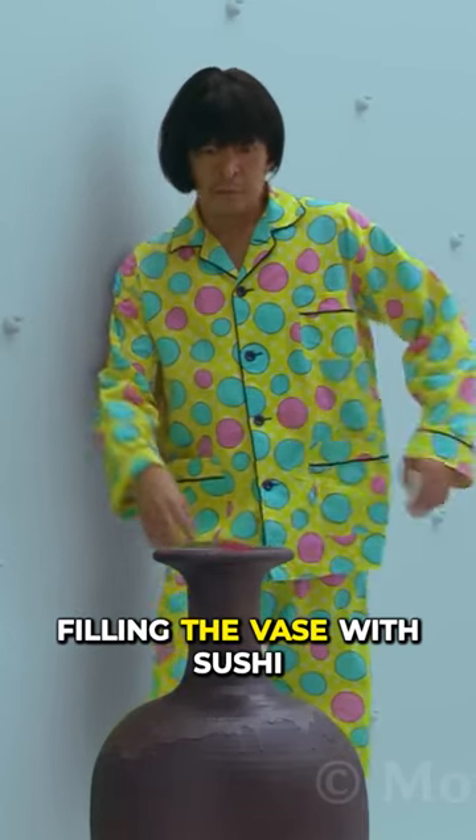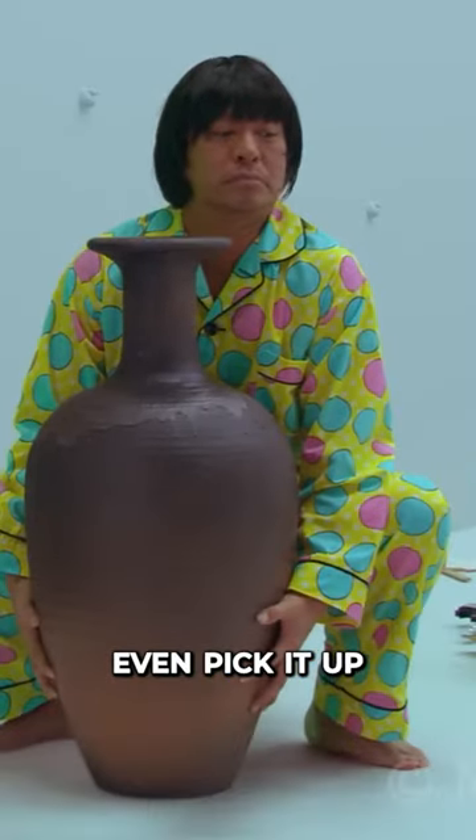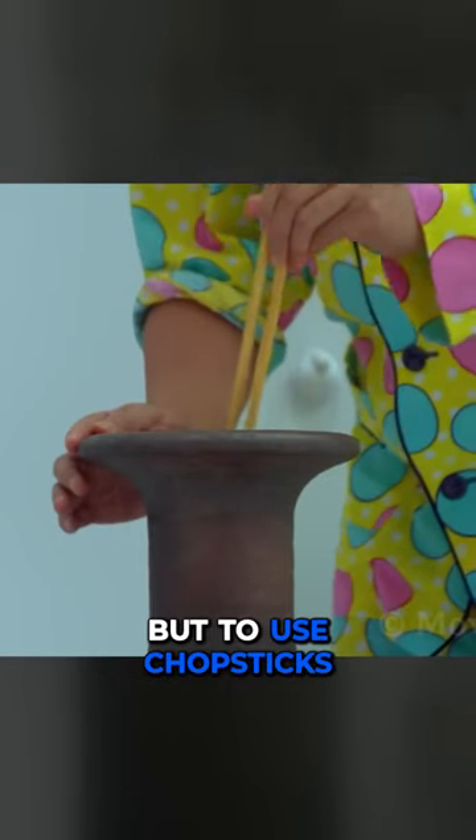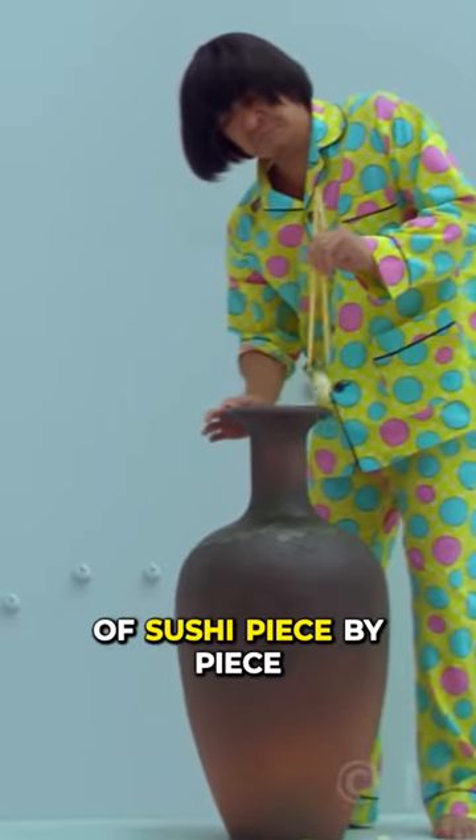His next attempt involves filling the vase with sushi, but it becomes so heavy he can't even pick it up. The neck of the vase is also too narrow for his hand to go through, so the man has no other choice but to use chopsticks and remove a bunch of sushi piece by piece.